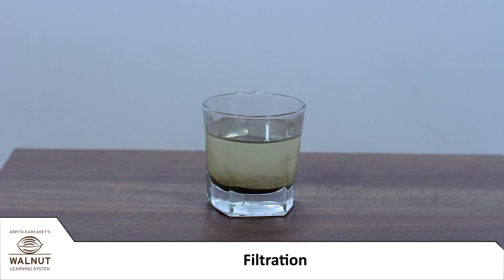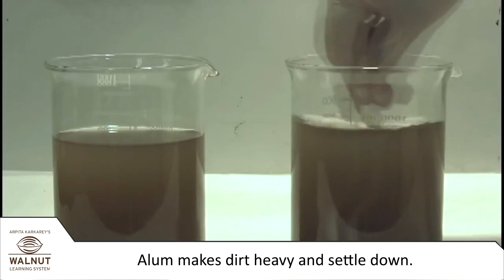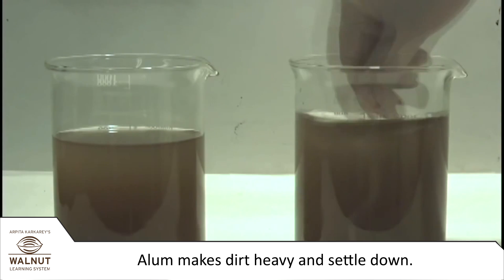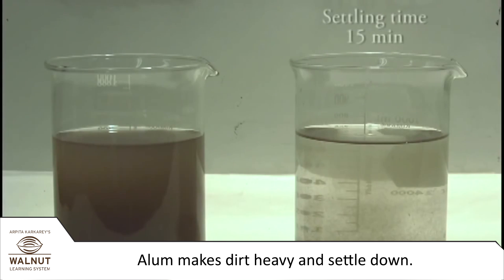But look, the water is still muddy. You can run alum through it and let it stand for a while. Alum makes the dirt heavy and makes it settle down. Then we can take the top water. Now compare it to the muddy water we had at the beginning.